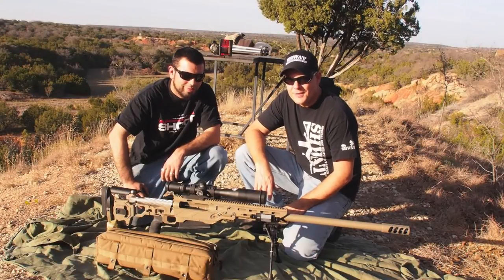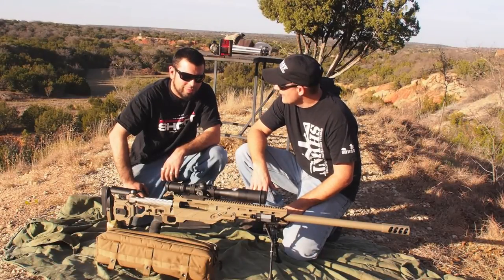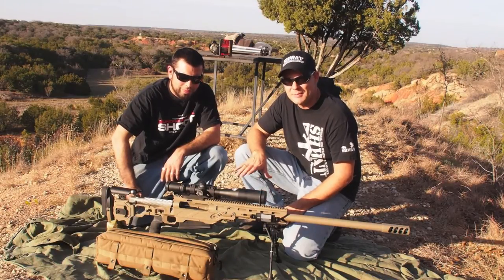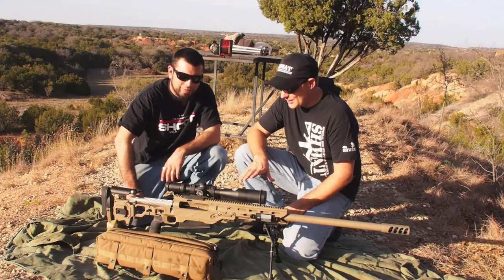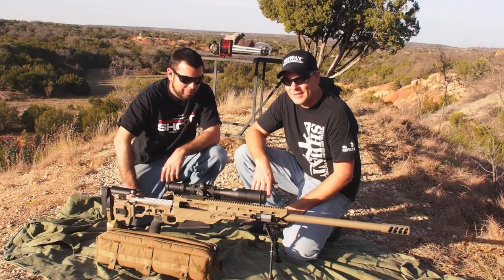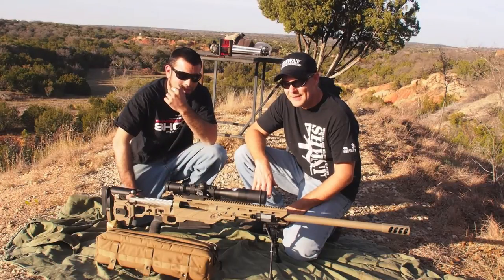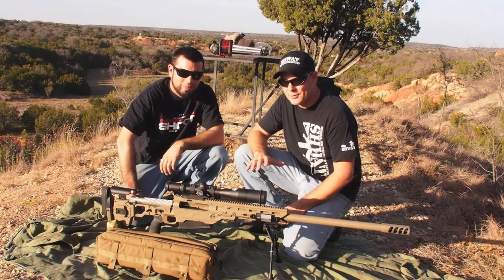So that's the King's Arsenal .50 BMG. Do we have a name for this thing? It is the Excalibur 50. The Excalibur 50 — it just sounds good, you know, it's like it's the .50 meant for a king. And I'll tell you what, that was a blast shooting it, and we're going to have to see what it'll do to a hog here real soon.